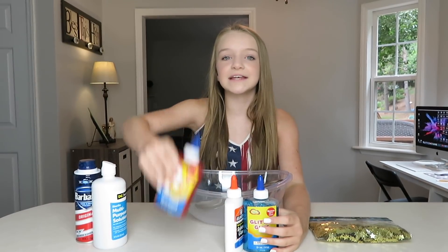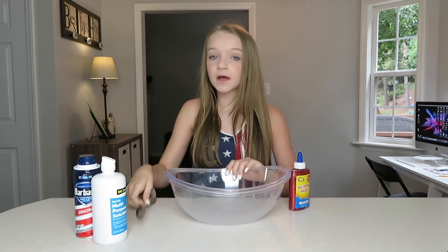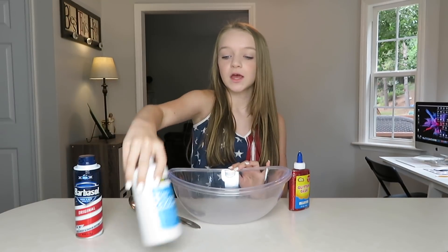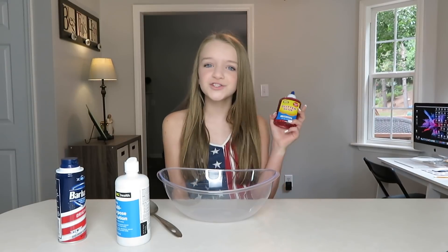The first one I'm going to make is the red one. All you need for your fluffy slime is a bowl, a spoon, some contact solution, some shaving cream, and your glue of course.